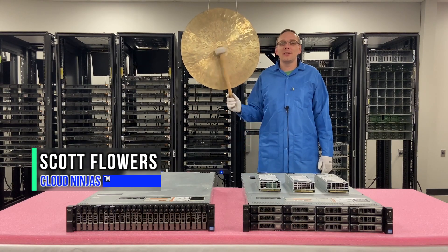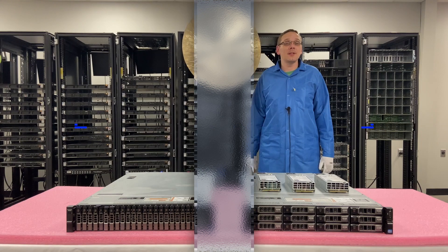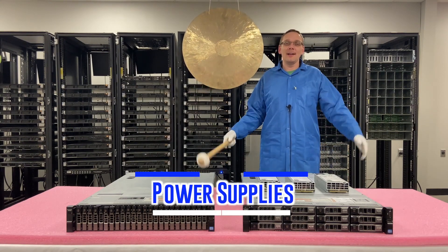Hi, I'm Scott Flowers with Cloud Ninjas. Today we're going to continue our series on the Dell PowerEdge R720XD server. In this video, we're going to specifically focus on power supplies. Let's get going.